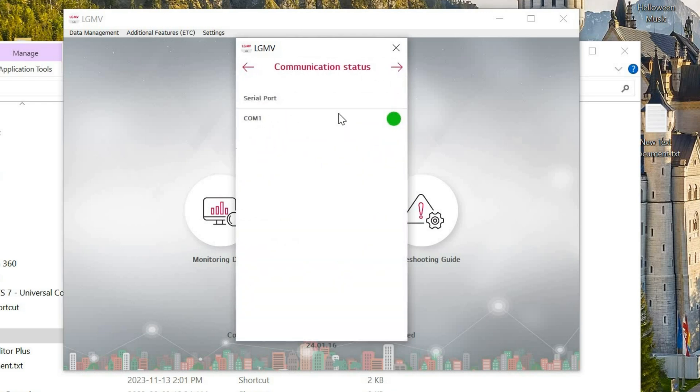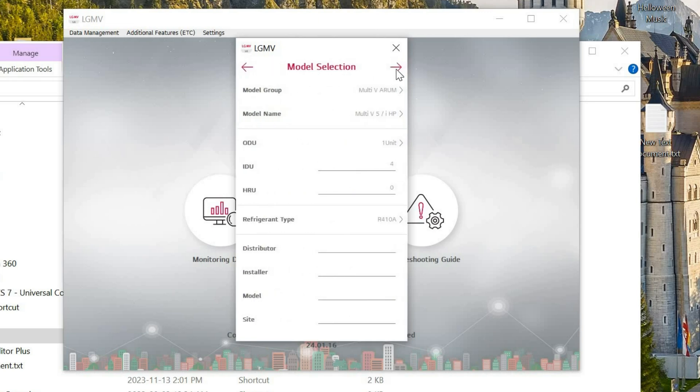Next, we see a green indicator next to COM port 1 — this means that communication is established. Make sure that all product type selections match the product you are connecting to.